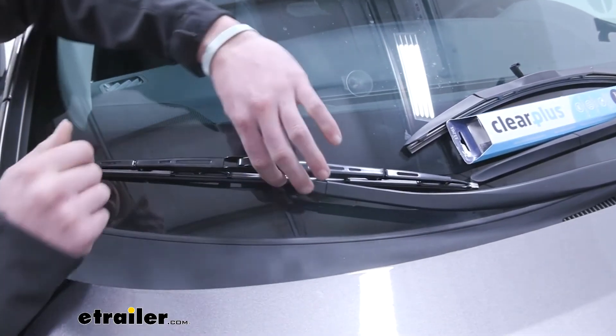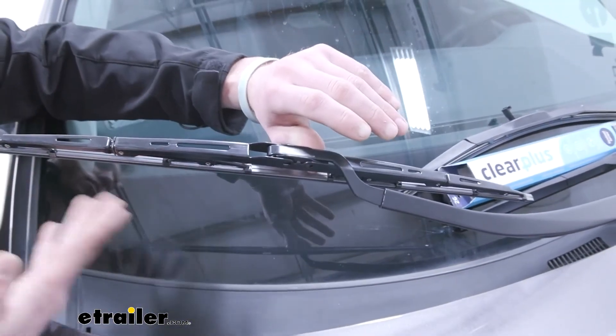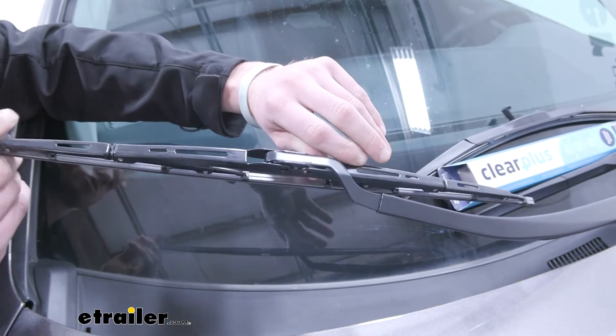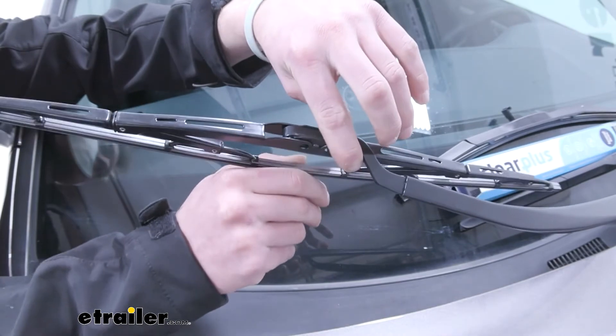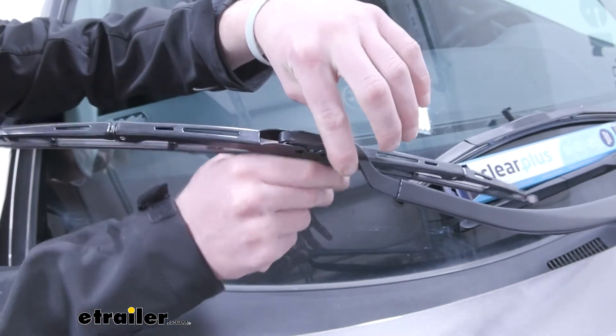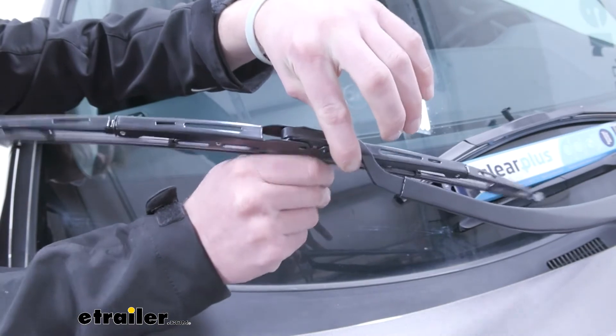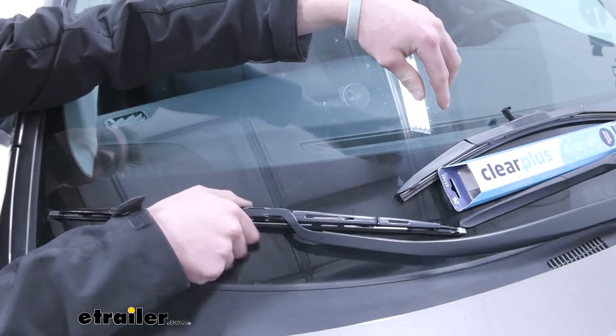This one is going to have an extra coating on the bottom to help with that squeaking noise I was talking about earlier. And as you can see, we do have an extreme amount of flex. It's going to be mostly steel that this whole entire blade is made of, and that's what's going to keep all that flex so it matches the curvature of your windshield.